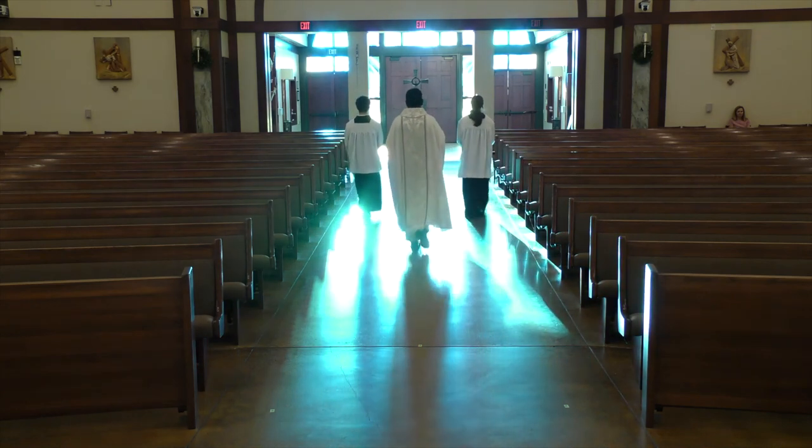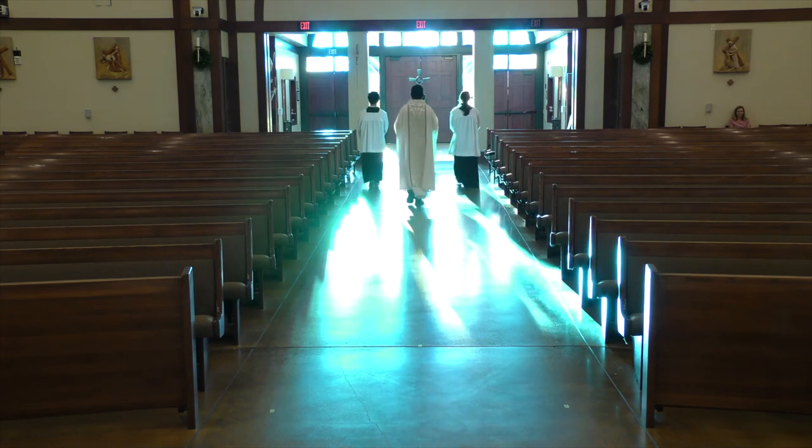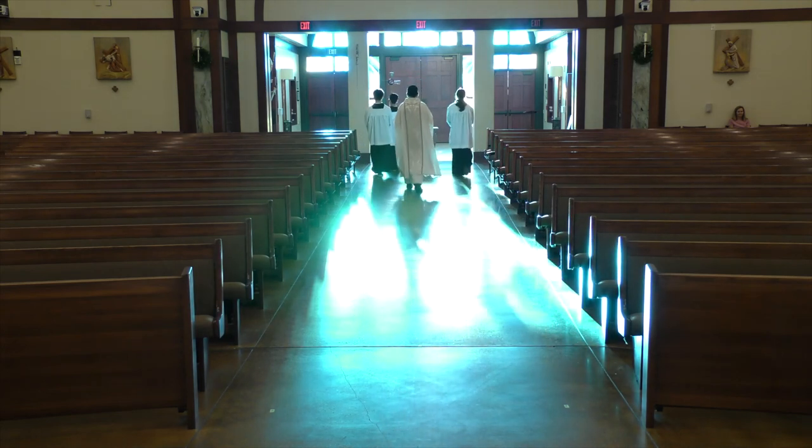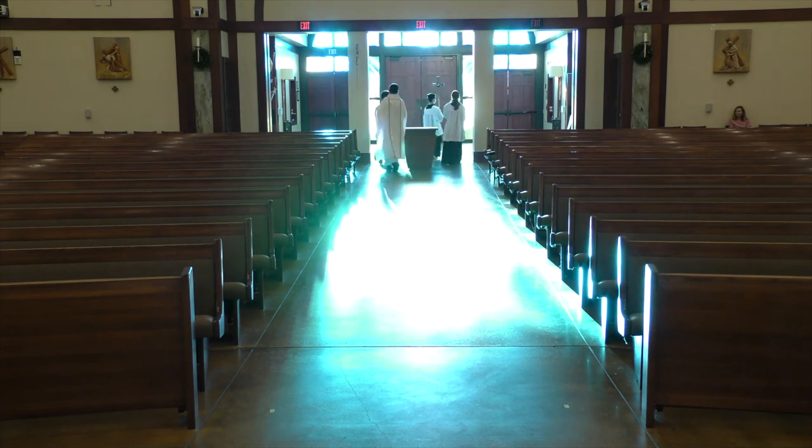Don't worry about making mistakes. If you do make some mistakes, the priests are not going to yell at you. They are gentle, and they may correct you gently so you can learn and serve the Lord better. God bless you. See you at the altar of the Lord.